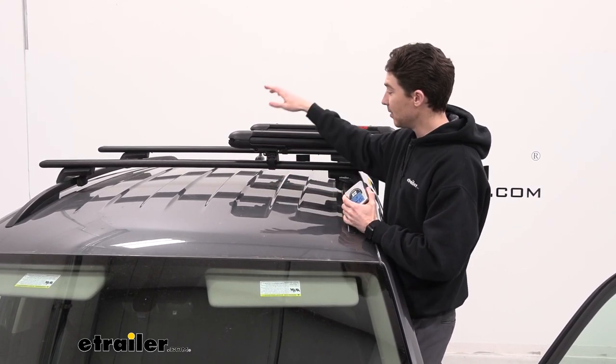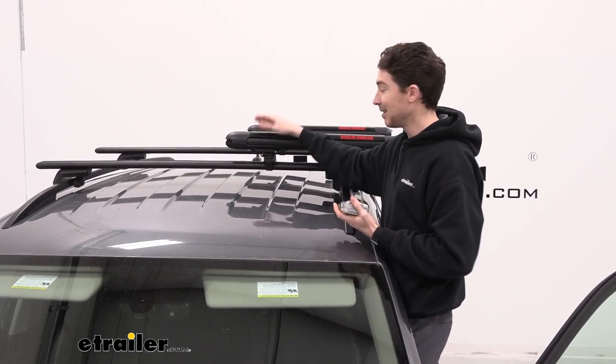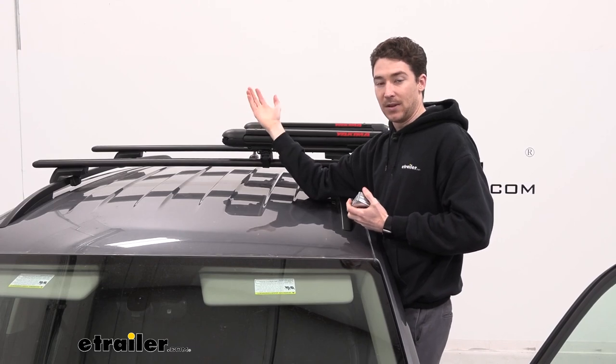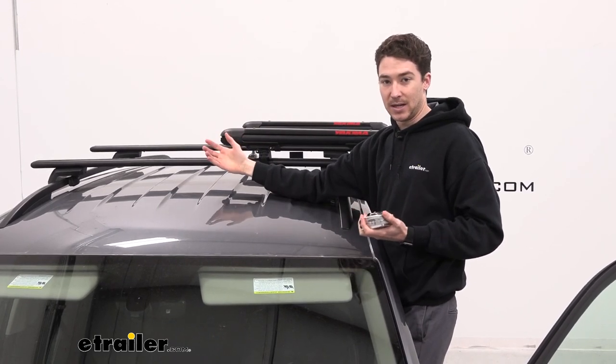The good thing about this carrier, though, is that if you do have some taller bindings, we have the integrated ski lift riser in the back, which allows the carrier to prop itself up to accommodate those larger bindings.